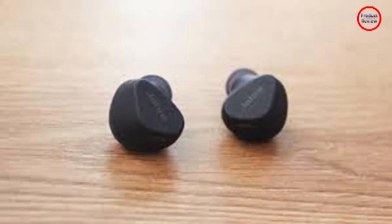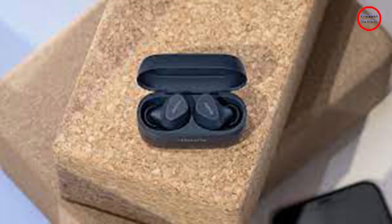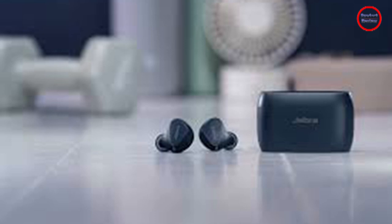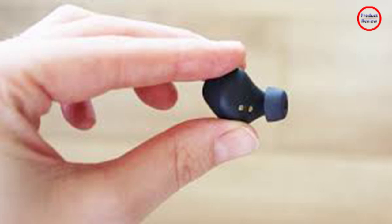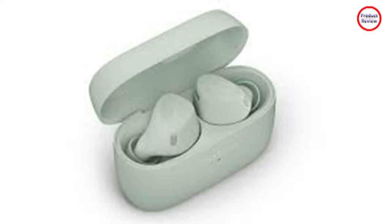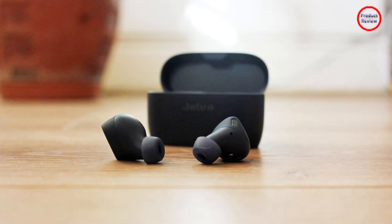The Elite 4 Active claims seven hours of playtime per charge, plus three additional charges in the charging case. Jabra says you'll get 8.5 hours with ANC off, and a total of 34 hours with the case. In testing with ANC on and volume set to 50%, I got closer to 6 hours of use — but that's still pretty decent. A fast charge feature gives you an extra hour of use for just 10 minutes of charging.